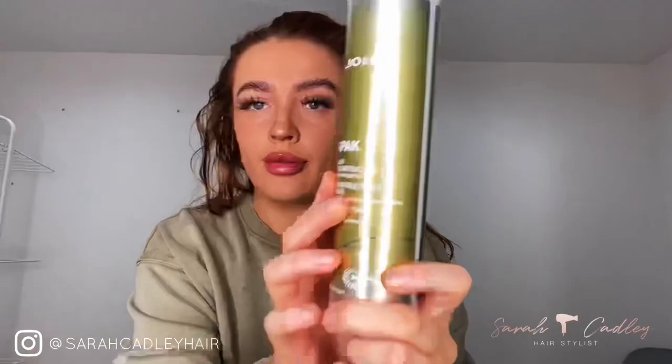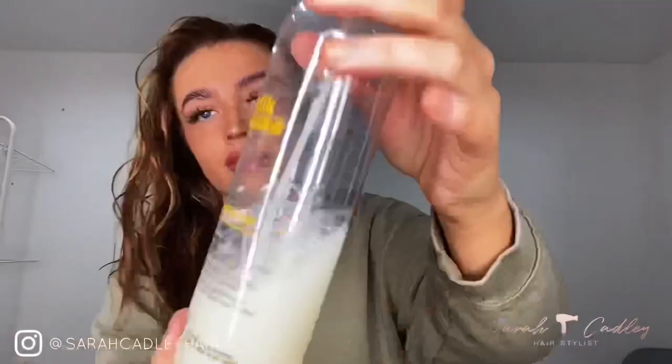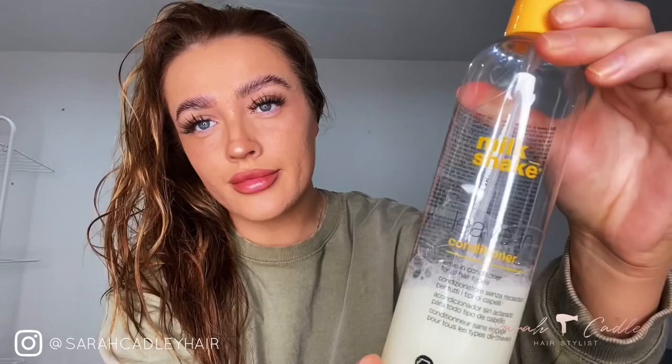My hair is wet in my towel and we're going to get started by putting some products on. Every time I blow dry my hair I use the following products. We're going to start off with the Joico K-Pack liquid reconstructor spray — about three to four pumps all over the hair — and then we're going in with the Milkshake leave-in conditioner, the same again, three to four pumps all over.